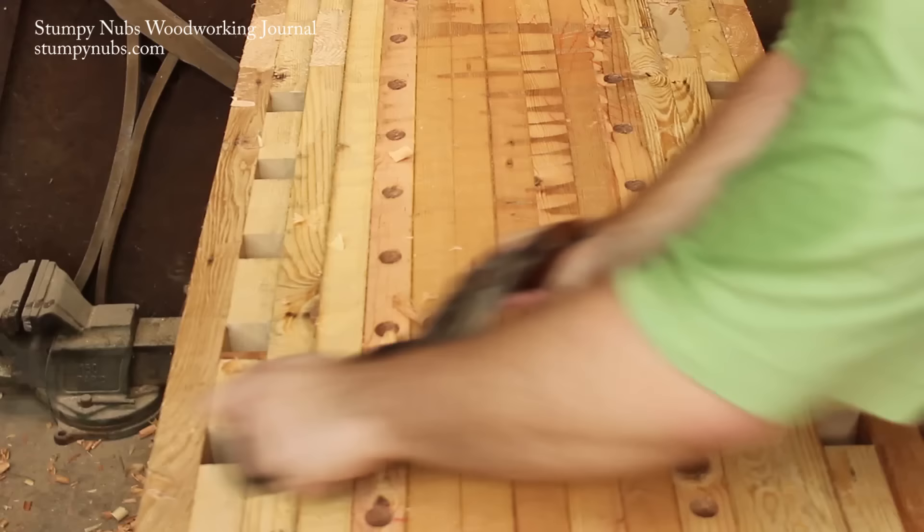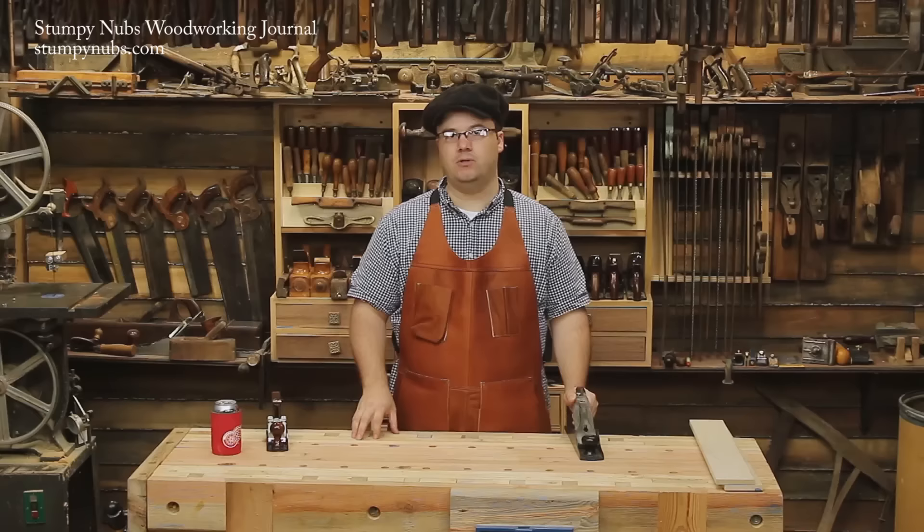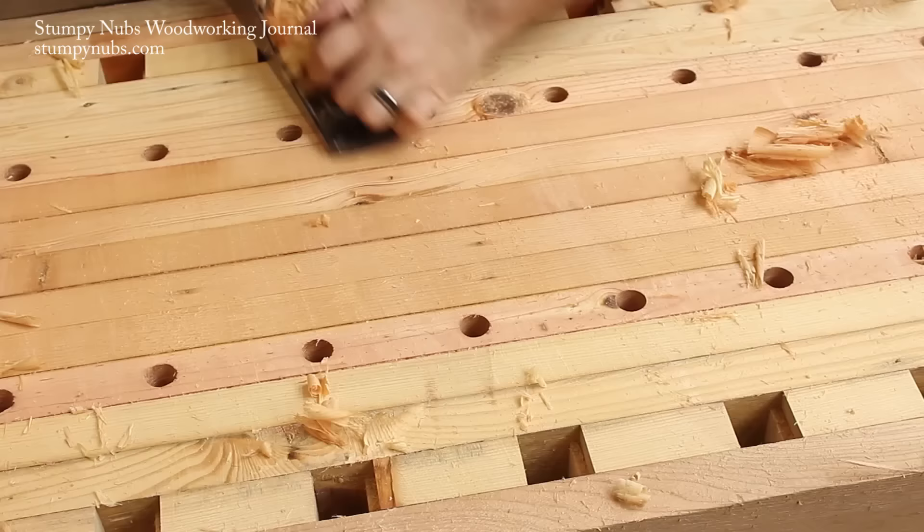At first, the plane is going to want to skip across the bench, and that's because there are a lot of little high spots left by your scrub plane. Once it knocks all those down and starts removing material throughout the stroke, then you know you're done and it's time to move on to the next step.